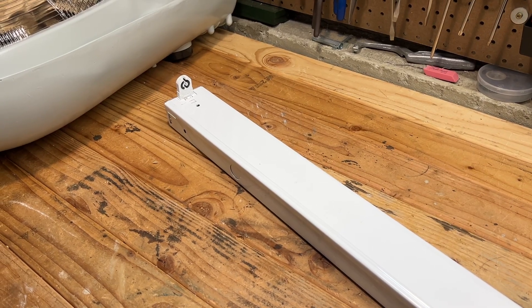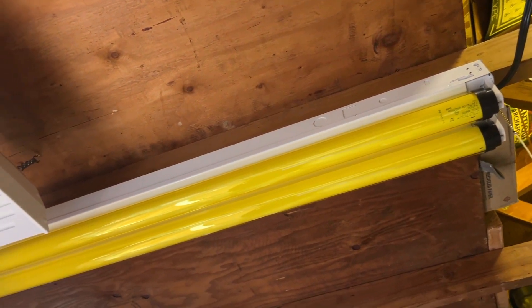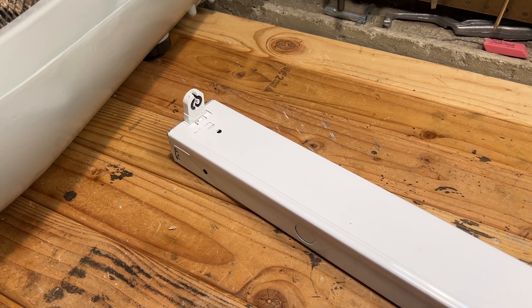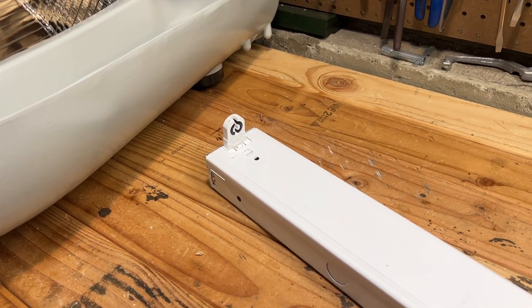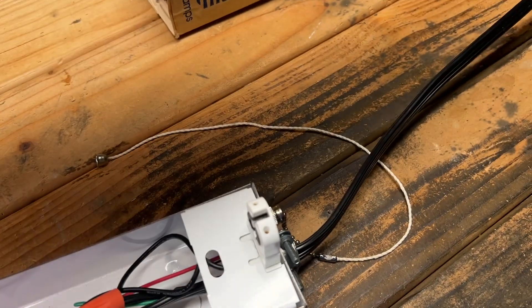On to the next fixture. This one is the F32T8 electronically ballasted Lithonia here. This was right above our heads until about last week when I took it down to put up the fixture with the yellow tube covers on it. And I have some big plans for this fixture — I have a very unique ballast that I think will go pretty cool inside of it, as long as we can fit a T12 bulb in these sockets. I think we can. We'll give it a try first. Let's take a look on the inside here.